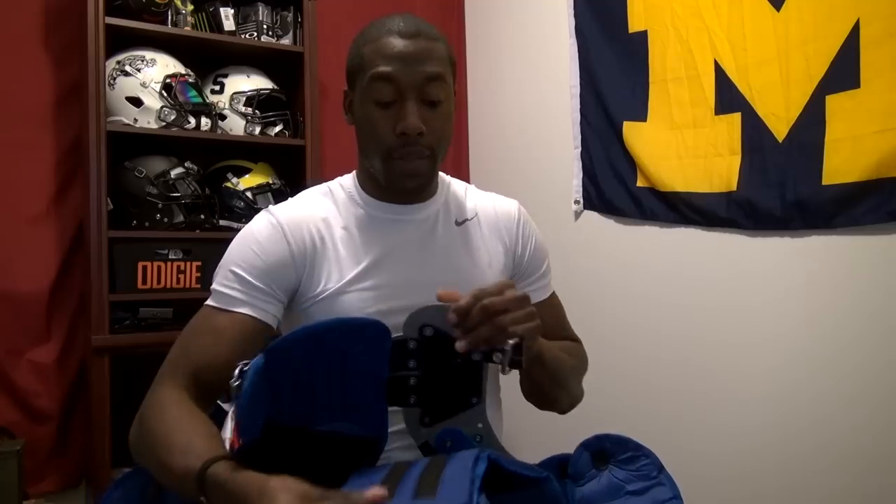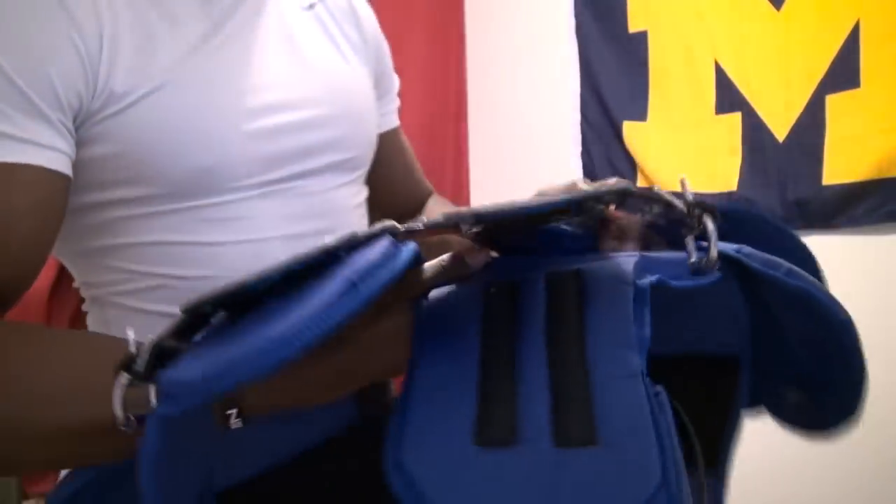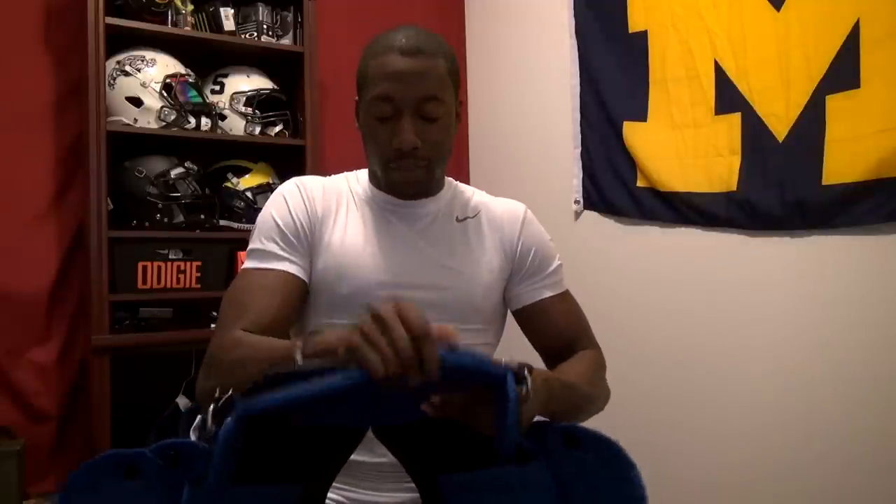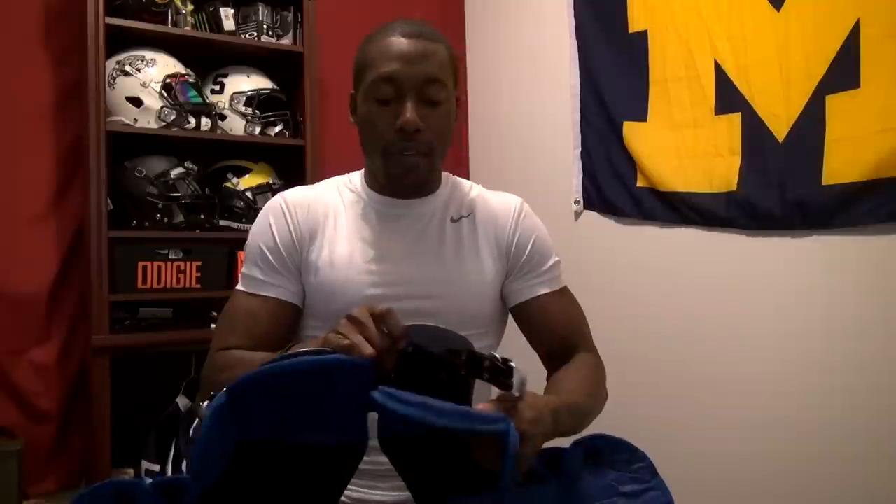The padding here can be removed because it's velcroed in, which allows for easy cleaning and lets you really customize how the body pad fits your body. Honestly it took me about 20 minutes to adjust because the fit is extremely important to me. I moved the body cushions in a little bit, moved them up higher, and rotated them how I wanted the pad to sit on my body — that level of customization is something I haven't seen on a lot of other pads and it's definitely something I like about Shutt.